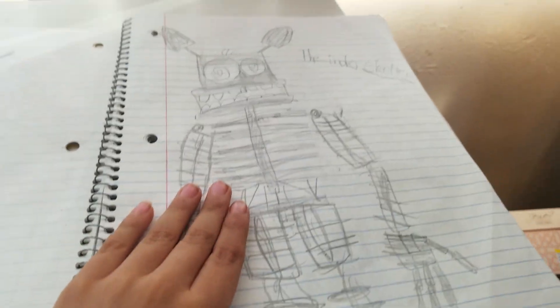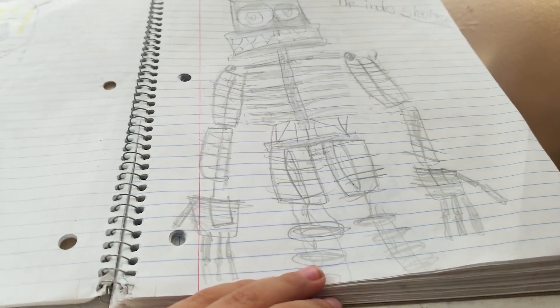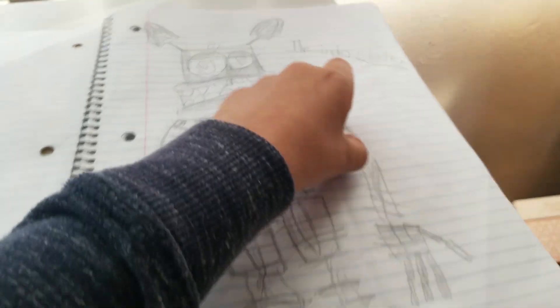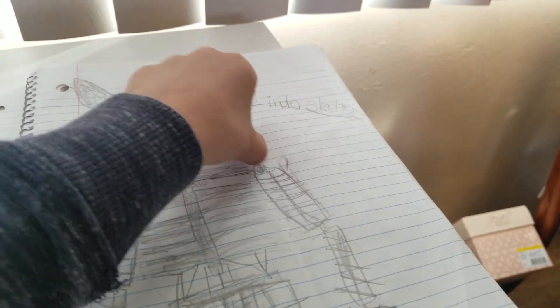Here's the endoskeleton. This one actually took me forever to draw. Sorry, there was a little burp. I was trying to draw the endoskeleton.